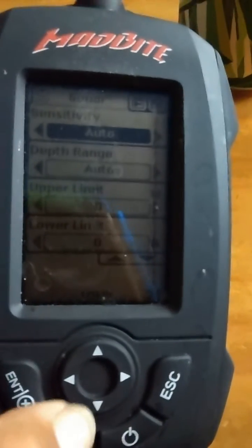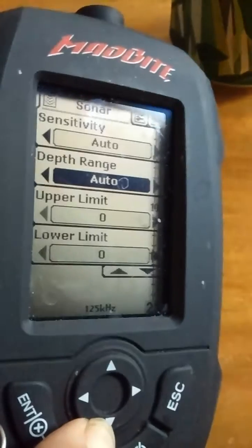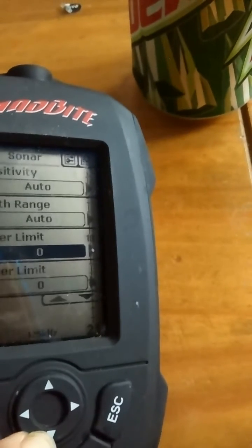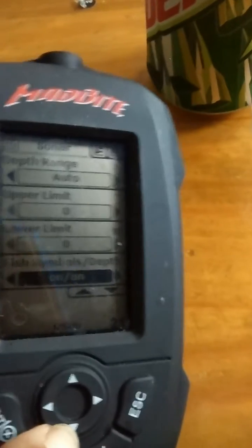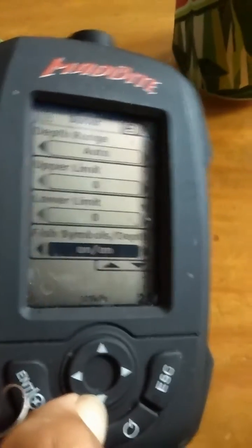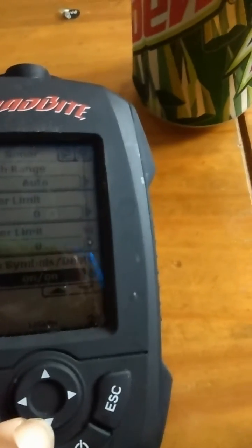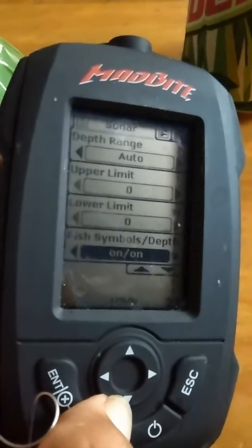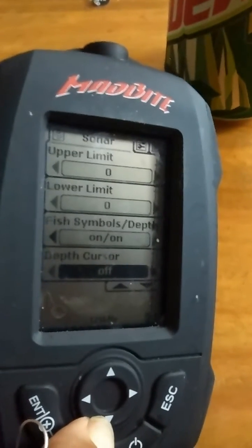You move this little cursor key down and it'll go to your depth range — I put that on auto also. Upper limit I have on zero, lower limit zero. Fish symbol I have turned on; it just makes it easy to see a little fish on there so I know there's a fish in place. The depth alarm I turned off because I really don't need it. Depth cursor I have turned off also because I don't really zoom in on anything.